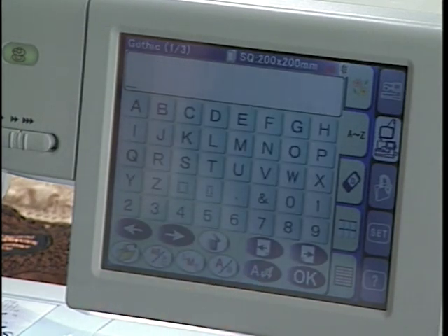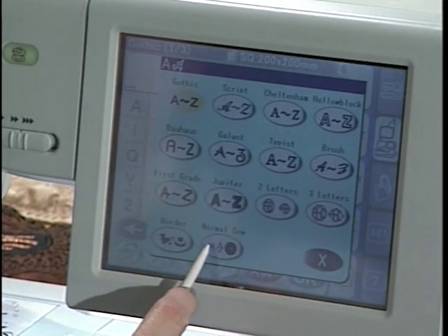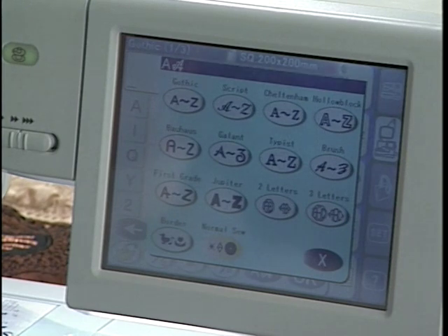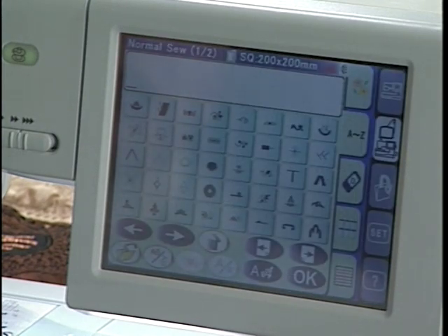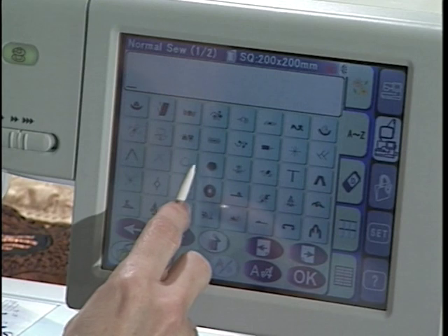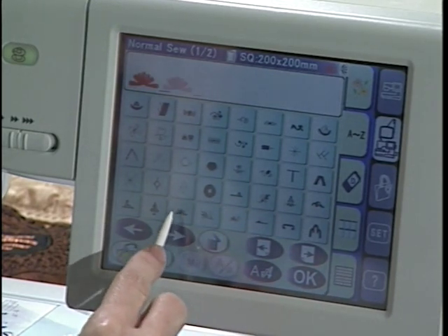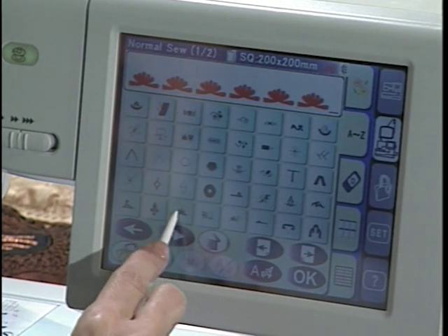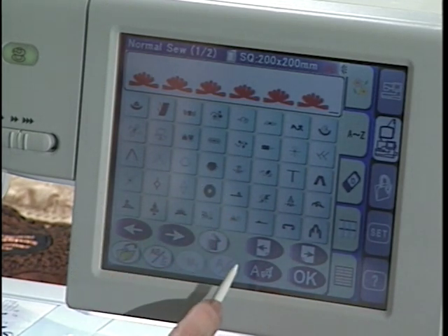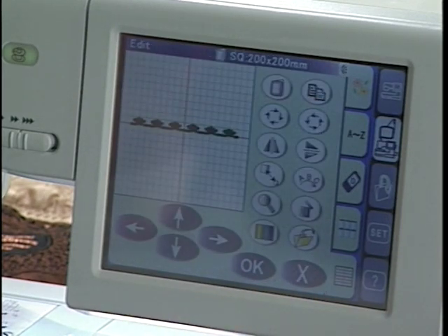We're going to go to font selection, and we have several different font selections. This 'normal sew' right here is where a lot of our decorative stitches have been brought into the embroidery area. From here there's so many things you can do — that's why every block in the quilt is completely different. You can choose several different ways to embroider something. I'll just try this font here, and when you hear that beep you know you have it filled up completely. When I touch OK it brings that design into our edit screen.